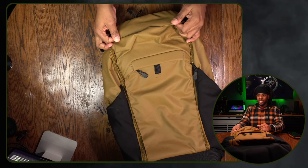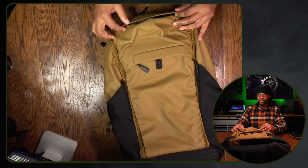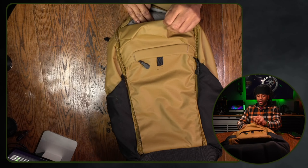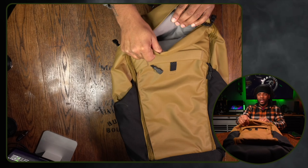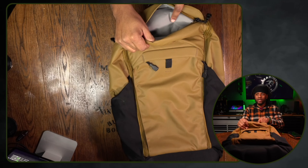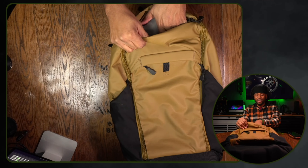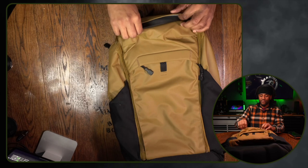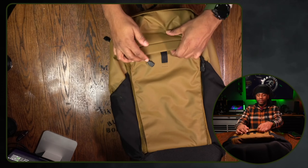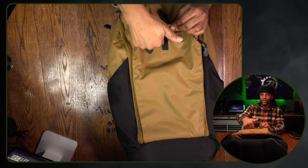Let's start with the front of the bag. At the very top, you have a small zipper which is almost disguised because it has a nice flap covering it, which will really protect it from weather and rain. It's just a nice admin pouch — it does not have any loop paneling in there, so it's good for items you don't want anything abrasive near, like sunglasses, pens, whatever you want to keep at the very top.